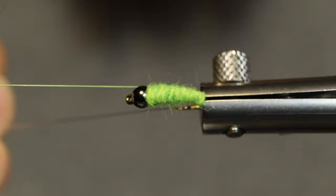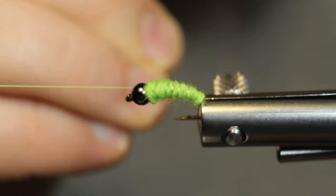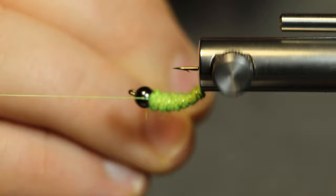Now we're going to counter wrap this silver wire — it's going to add just a little bit more segmentation.